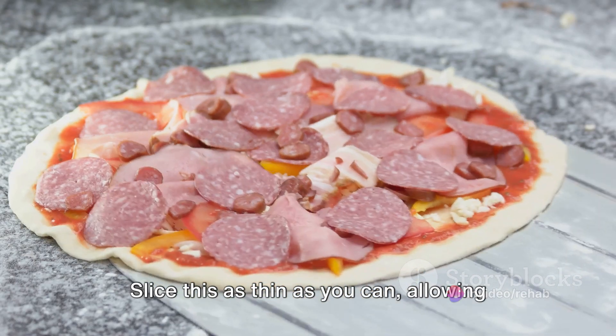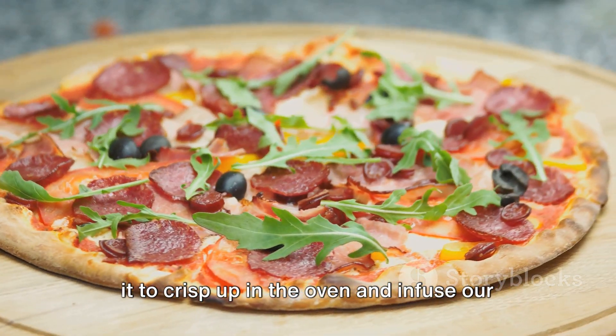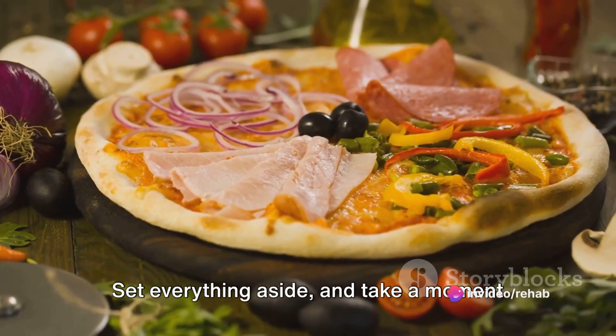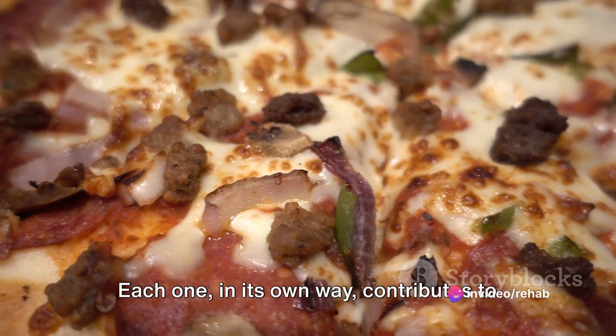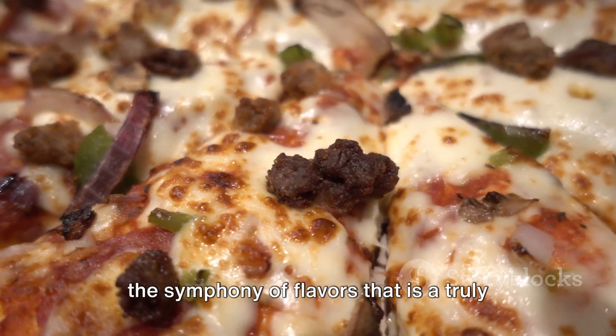And finally, the salami. Slice this as thin as you can, allowing it to crisp up in the oven and infuse our pizza with its smoky, savory goodness. Set everything aside and take a moment to admire the vibrant colors and textures of these toppings — each one, in its own way, contributes to the symphony of flavors that is a truly great pizza.